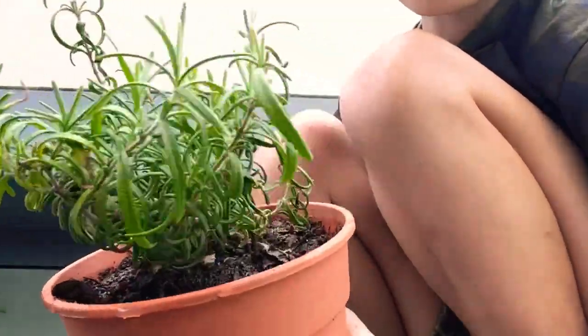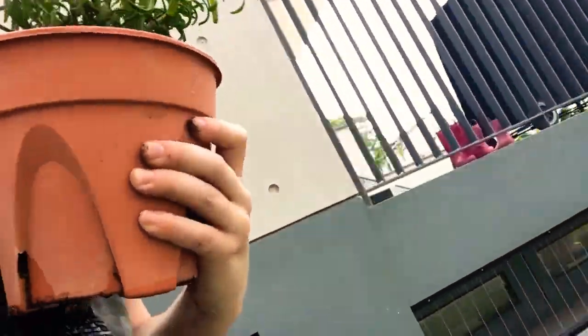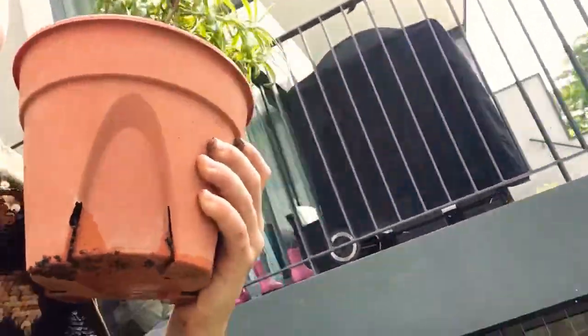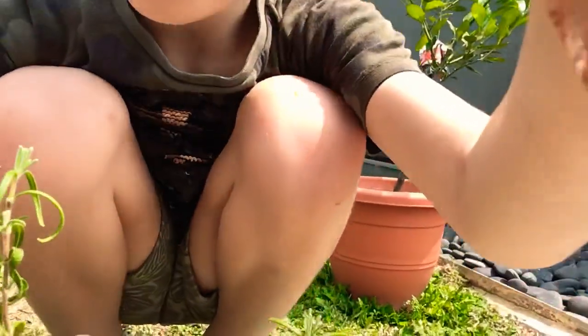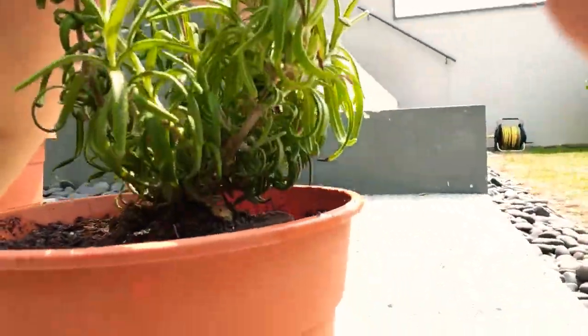Once this is ready, you're going to take it and place it by a sunny windowsill, or somewhere sunny in your garden.